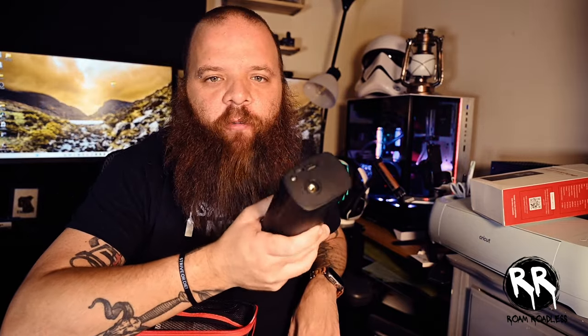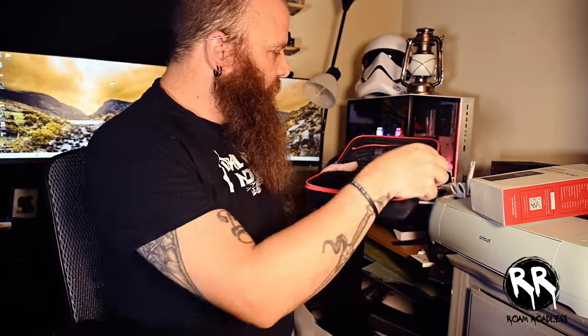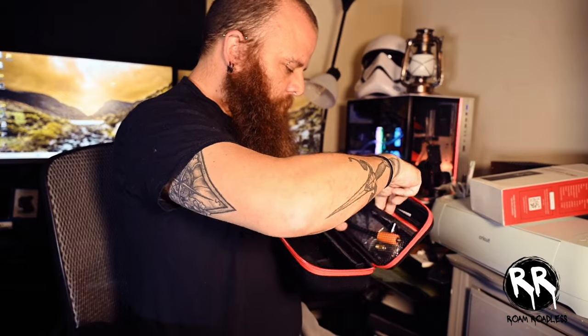There's a USB port and a USB-C port, and it looks like a flashlight too. This is pretty cool because you can also use it as a power bank to charge your cell phone or any USB or USB-C device.